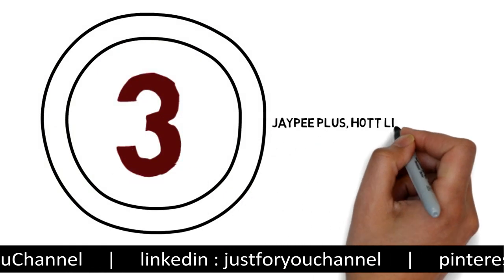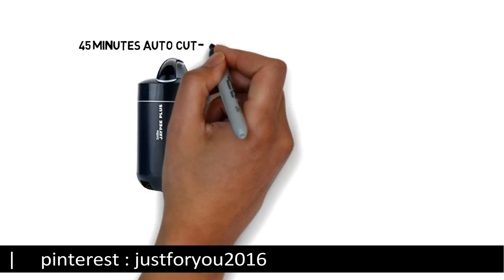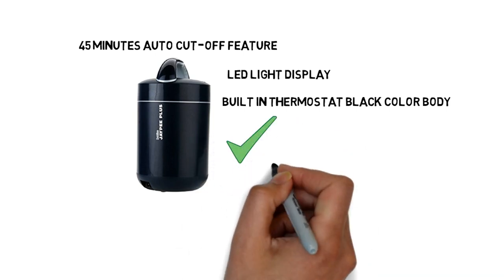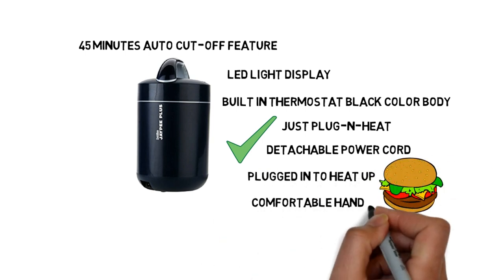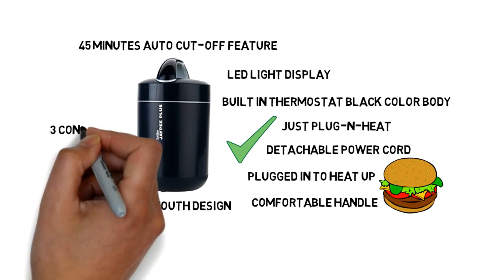Number 3: Joypy Plus Hotline Electric Lunchbox. Joypy Plus comes with a 45-minute auto cut-off feature with LED light display and a built-in thermostat, in a black color body. It is easy to use — just plug and heat. It also comes with a detachable power cord. It has a comfortable handle for easy carrying, and you can clean it easily due to its wide mouth design. This lunchbox has 3 containers.